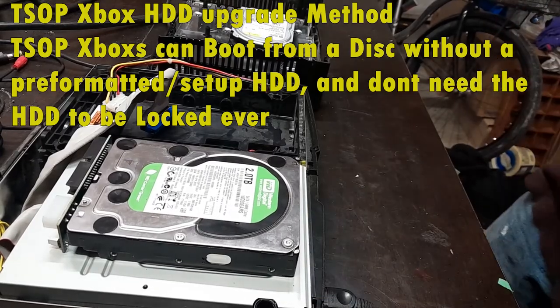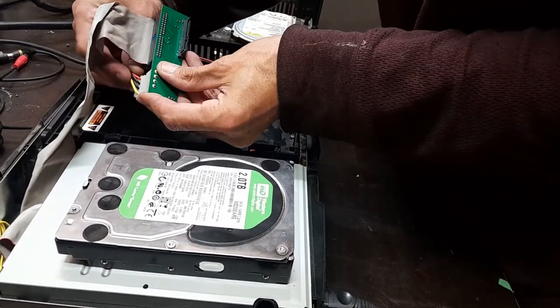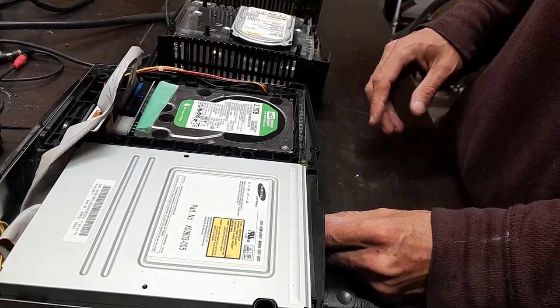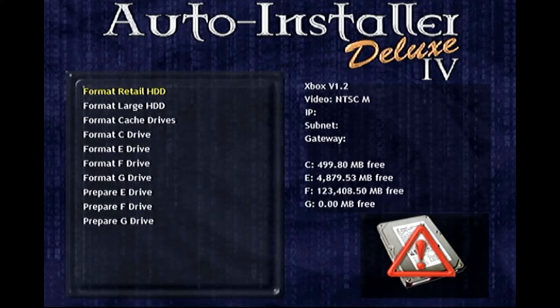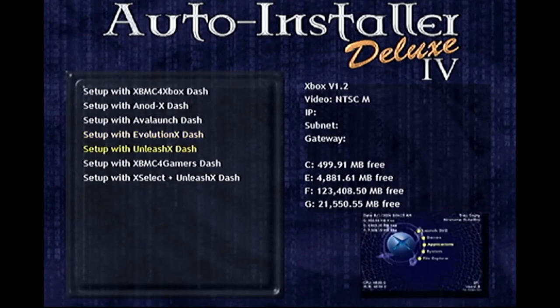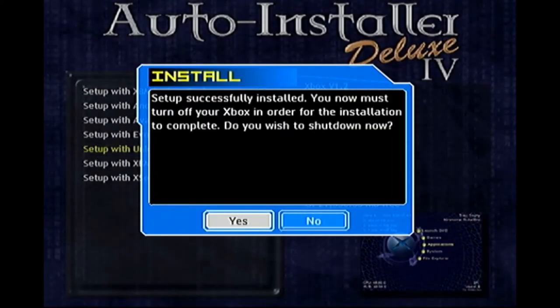To upgrade the hard drive of your T-stop Xbox, throw in the AID disc, then turn off your Xbox. Plug in your new drive — whether SATA or IDE, the method is the same. Make sure your cable or adapter is set to Master. Boot up with the AID disc, format your hard drive selecting Large HDD. Then go to Mod Chip One Click Installs and install your base dashboard — I recommend Unleash X if you're new. Once the dashboard is installed, restart your Xbox and everything should be good.